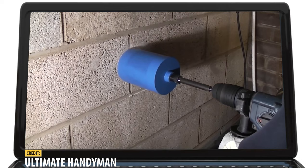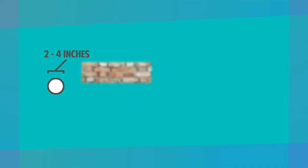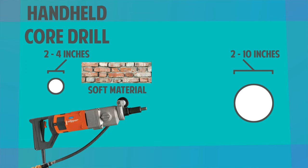The type of tool you use largely depends on the size of hole you're drilling. If you're cutting a hole between two and four inches in brick or other soft material, a handheld core drill is a portable, lightweight solution. However, if you've got a bigger task at hand or if you're drilling in harder materials such as concrete, you'll need to look into a core drilling rig.